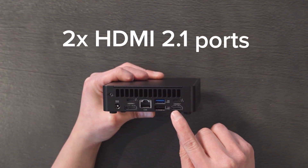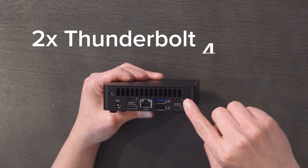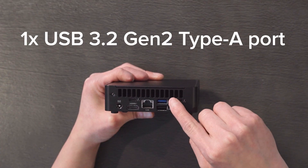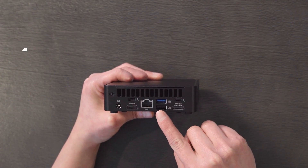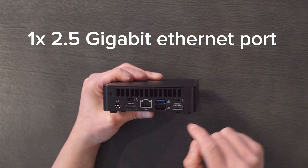Flipping it around to the back, we'll find the rest of the I/O: dual HDMI 2.1 ports for 4K displays at 60Hz, two Thunderbolt 4 ports for high-speed data and external 4K display support, one USB 3.2 Gen 2 Type-A port, one USB 2.0 port, and a 2.5 Gigabit Ethernet port. It's also worth mentioning that the Nook 15 Pro comes with Wi-Fi 7 and Bluetooth 5.4 for next-gen wireless speeds and stable multi-device connectivity.